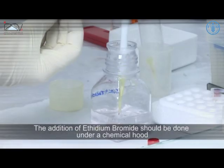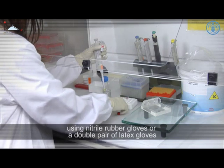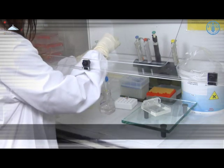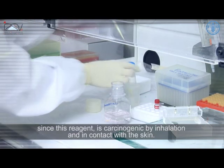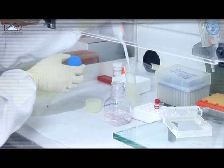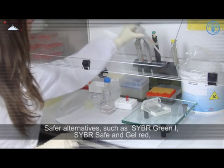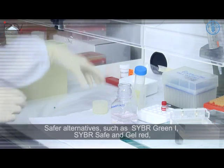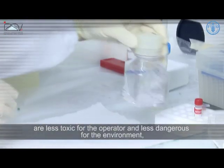The addition of ethidium bromide should be done under a chemical hood using nitrile rubber gloves or a double pair of latex gloves, since this reagent is carcinogenic by inhalation and in contact with the skin.